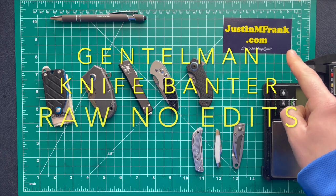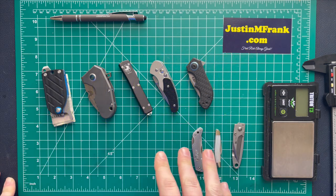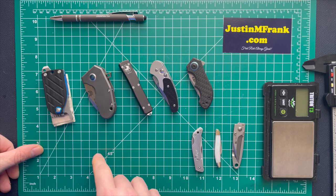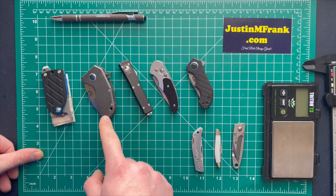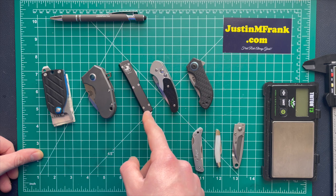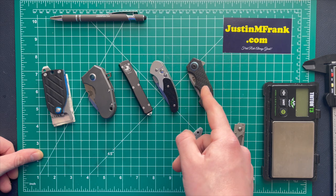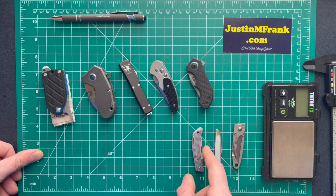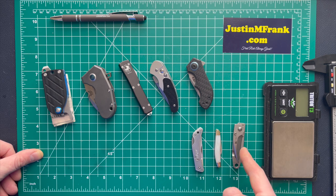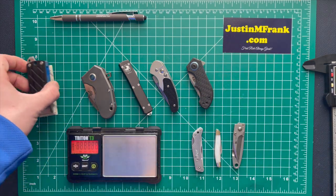What is up guys, Justin M. Frank here, happy to see you today. We're just doing a quick knife banter over some of my smaller, more gentleman-like pocket knives. Let me introduce them: this is the Benchmade LA 380, the Benchmade 756 Micro Pocket Rocket, the UTX 70 from Microtech, the Benchmade Impel Lurch, and the Zero Tolerance 0022. I'm going to weigh them all real quick and show you a quick comparison between the lower-end and higher-end knives.